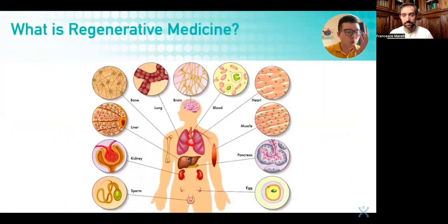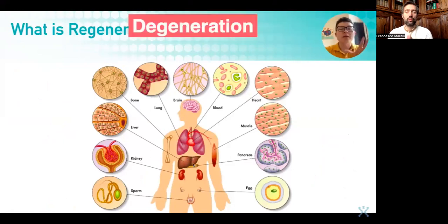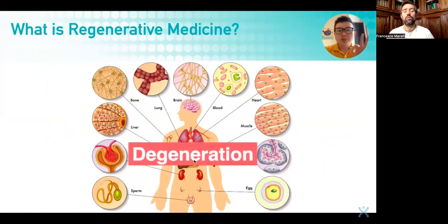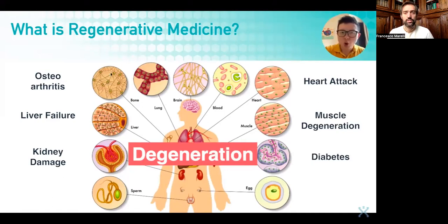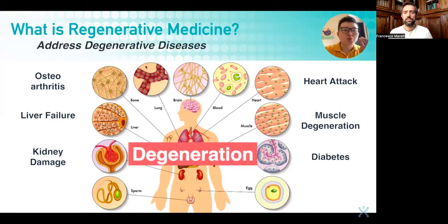Once you understand stem cells, you have to understand what is regenerative medicine, because this is going to be the big topic for the years to come. In the first class, we talked about the three pillars of health. For most people, they disregard the degeneration of the internal organs. If you talk about the common problems we're seeing today — like osteoarthritis, liver failure, kidney damage, heart attack, muscle degeneration, diabetes, and so many more — aren't these diseases caused by degeneration? So regenerative medicine addresses all kinds of degenerative diseases.